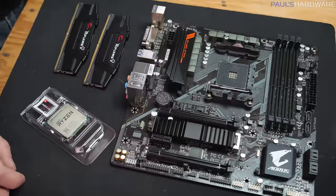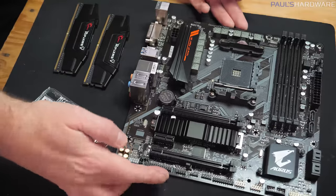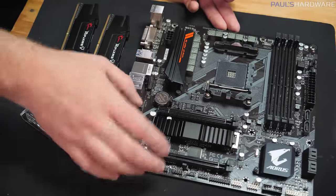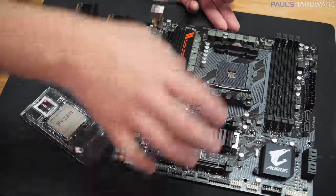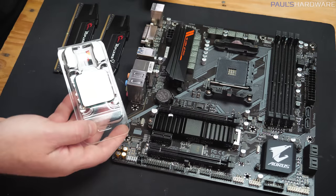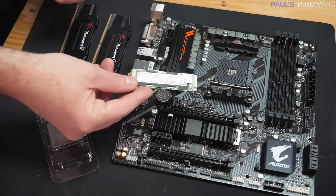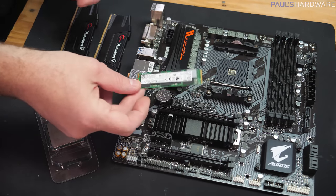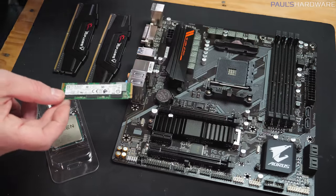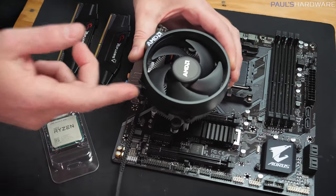I've just been removing everything from their retail boxes, making sure everything's in order and nothing's broken, and now I'm ready to move on with the motherboard setup. There's some stuff I want to install to the motherboard before I install it into the case — that's going to be the CPU, both sticks of memory, and if I was doing an M.2 NVMe SSD I would install that now too. That installs just below this heatsink, but we're not doing that for this build. You'll also want your CPU cooler.